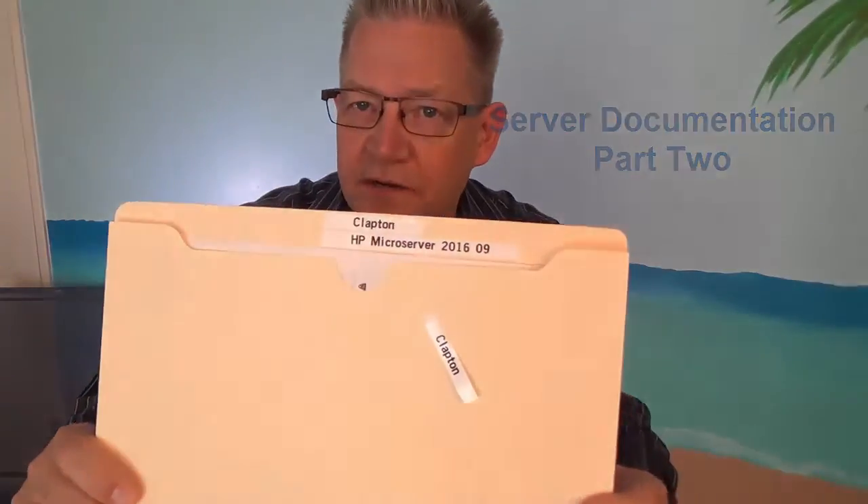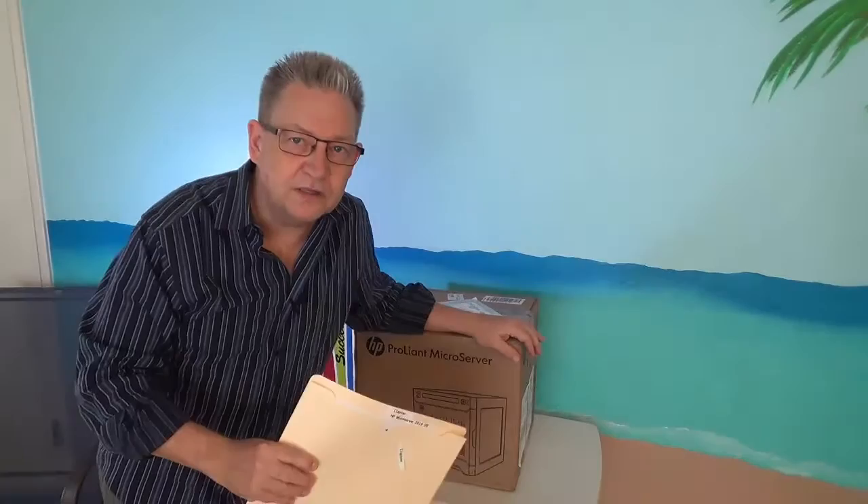Last time we talked about creating our spec sheets and putting them in a folder, and as you can see I have an extra label here that can go right on to the new server.